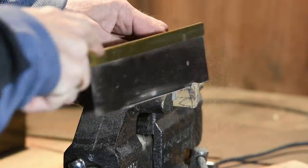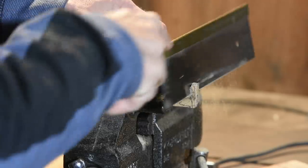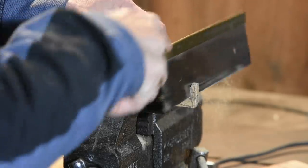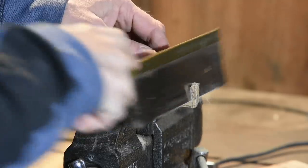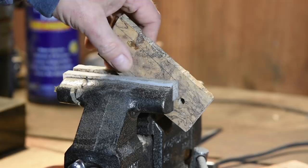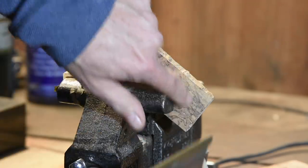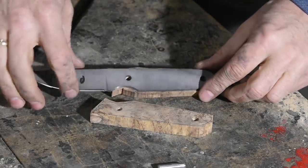Now I'll trim the excess using a saw. If you have a band saw, scroll saw, or fret saw — something similar — you can do this more easily and accurately, but this approach works fine.